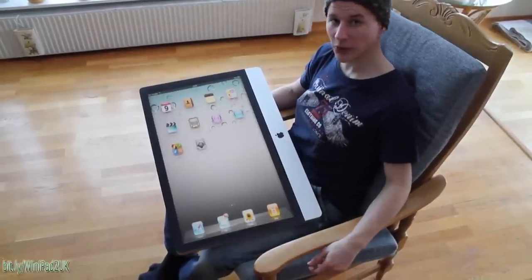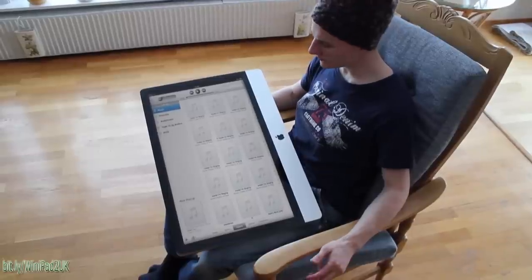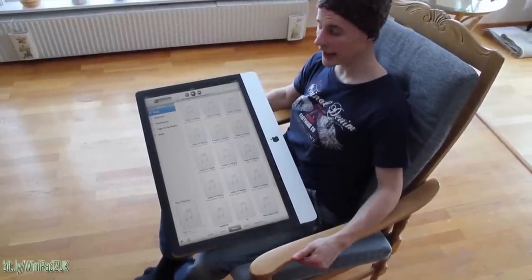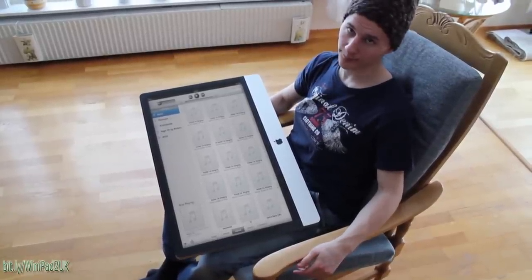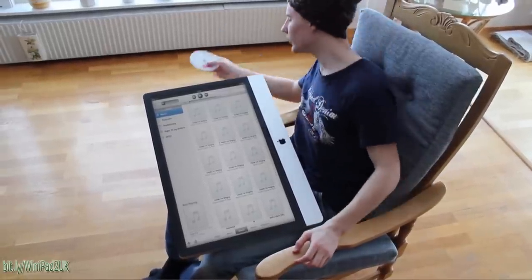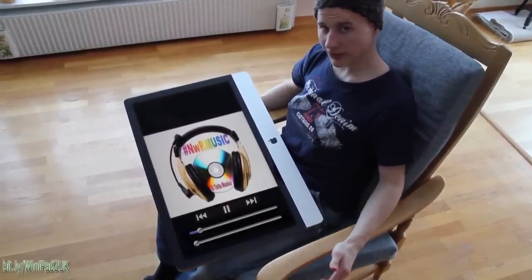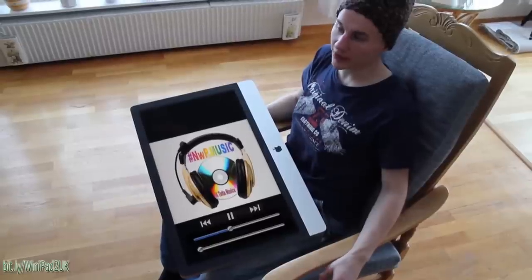Let's go back and look at the new iTunes. The interface is pretty much the same as the old one, but it has a really cool function where it automatically downloads good music and deletes bad music. And if you happen to have Justin Bieber, it will actually self-destruct. Another really cool thing with the iPad 2 is that it can take CDs now, which makes it a lot easier to burn your music.